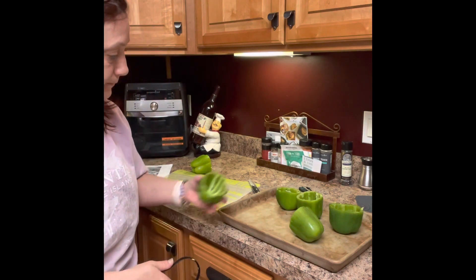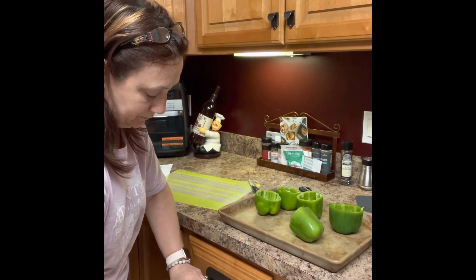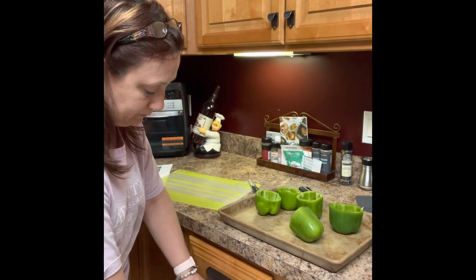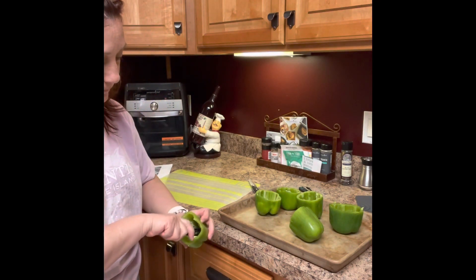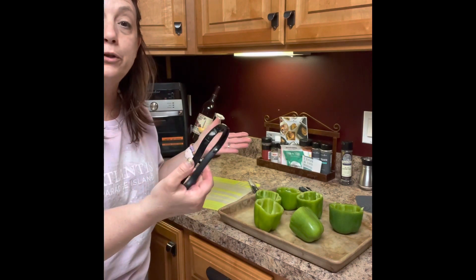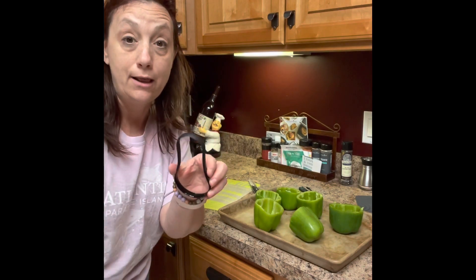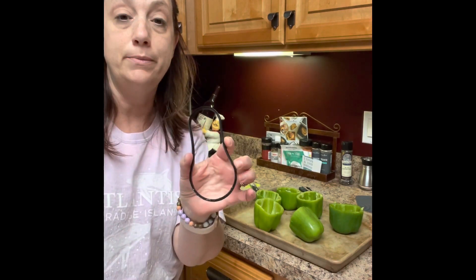I did those peppers. There you go. That's it — the scoop loob. Melons, peppers, berries, and pumpkins at Halloween time — clean out, scoop out your pumpkins.